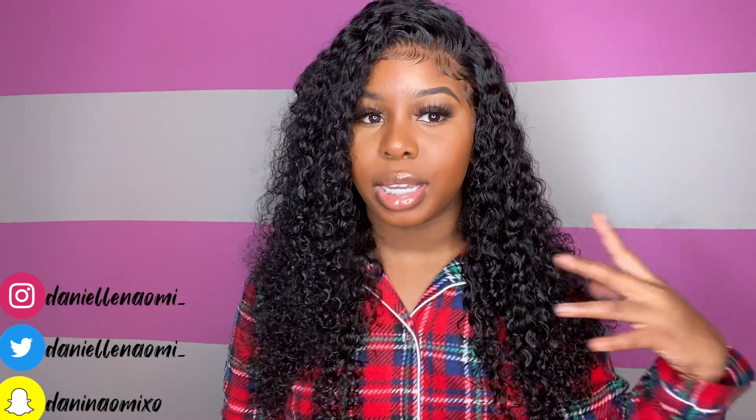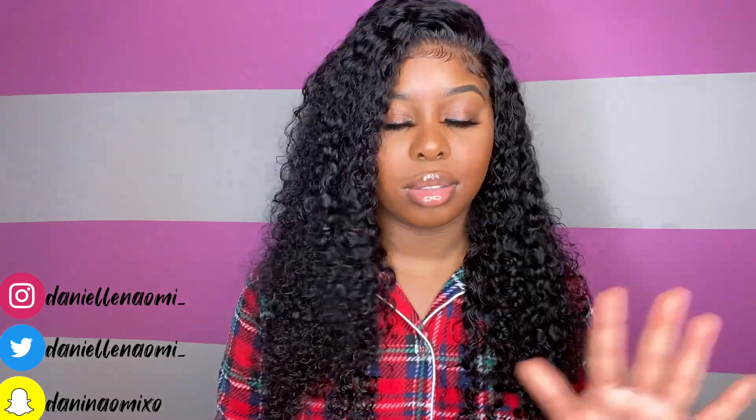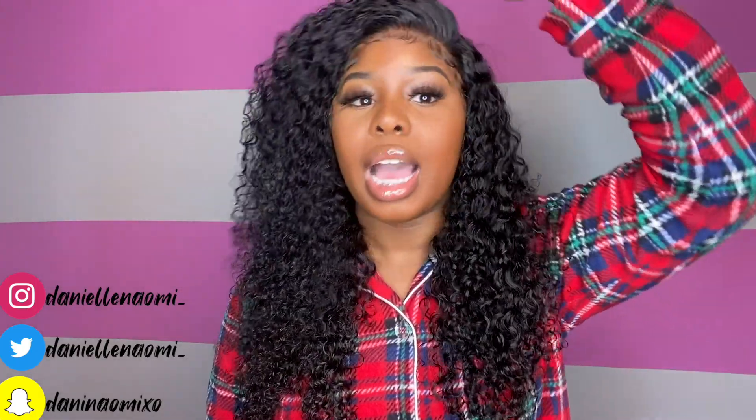If you'd like to purchase this wig, the links will be in the description box. I definitely recommend it — this is one of my faves from Beauty Forever. Their jerry curly never fails; it's top tier, 10 out of 10. All their gorgeous wig links will also be in the description box. Beautiful Forever is just a whole vibe — you cannot take anything away from this company. Their hair is gorgeous, and not to mention the lace is super soft. All in all, you should get it because it's just really good hair.